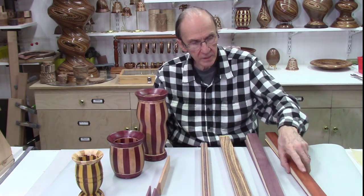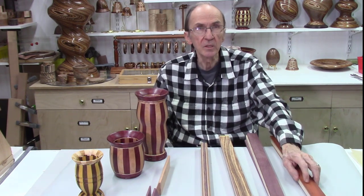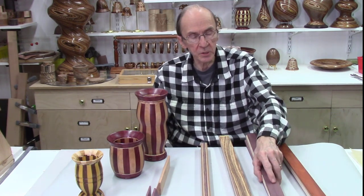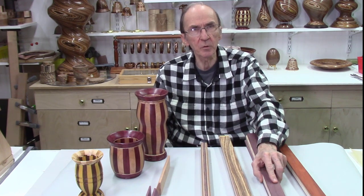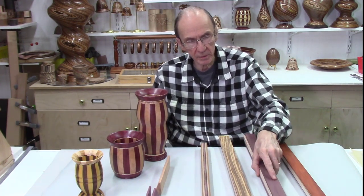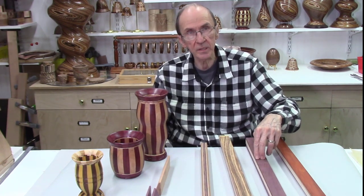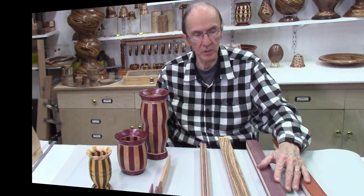The boards are already cut and the sides trimmed. The next step is to glue them together using my glue jig, either with epoxy or Titebond 3 glue, depending on how many layers and how much setup time I have. Then I'll be making the staves on the bandsaw and turning them into some finished projects.